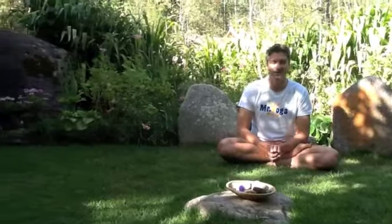Good morning. I'm Mr Yoga Australia and here I am in the Sacred Valley in Peru. I'm sitting here today and I'm in the Heart Garden. In the Heart Garden we have the colour pink.